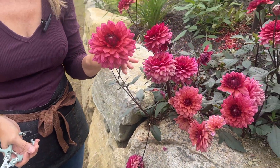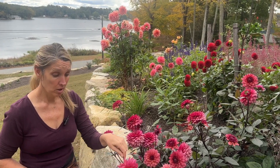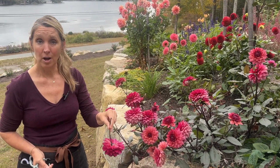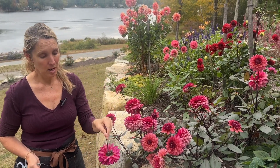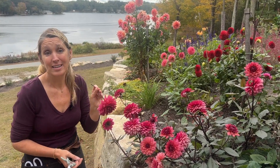You can do the eyeball test and look the flower over. You can also turn it upside down and shake it — make sure no petals fall off. That's a good sign it's at the right stage to bring inside. And as a bonus, you'll be knocking off any little insects that are hidden in the flower.